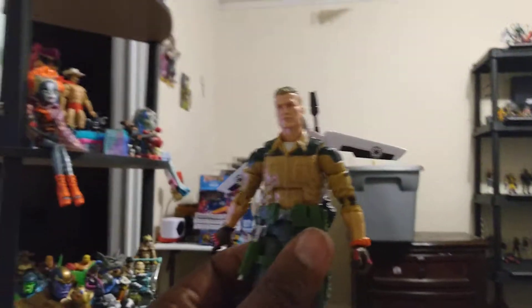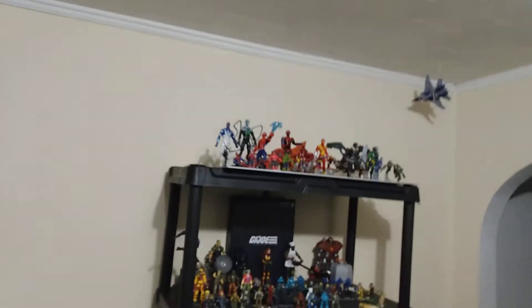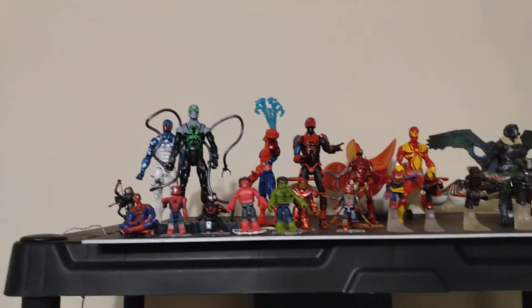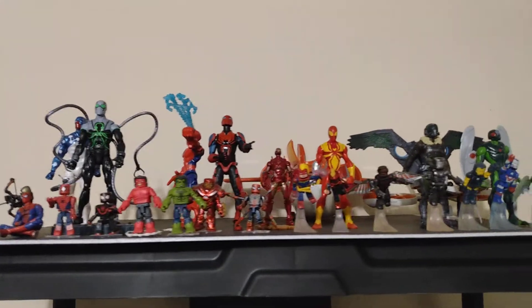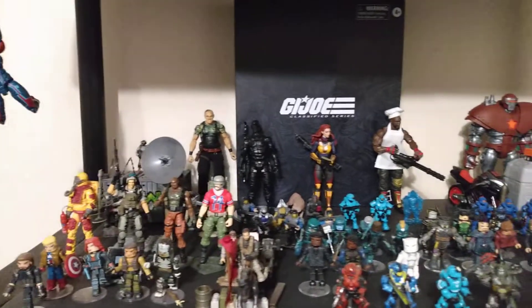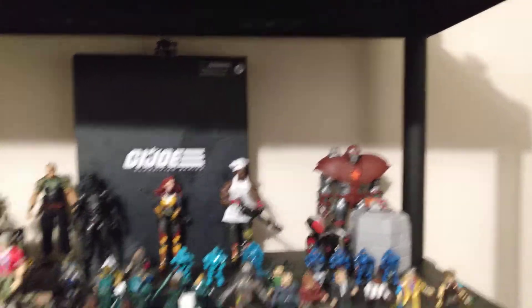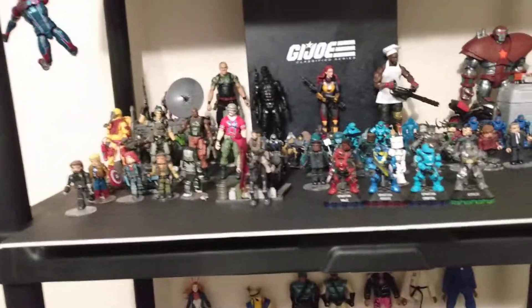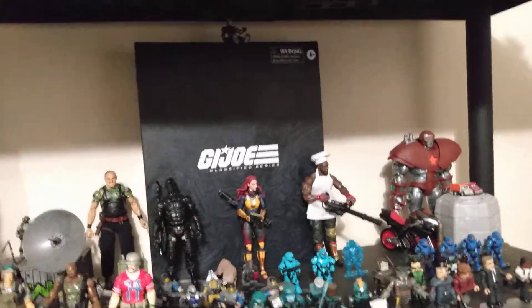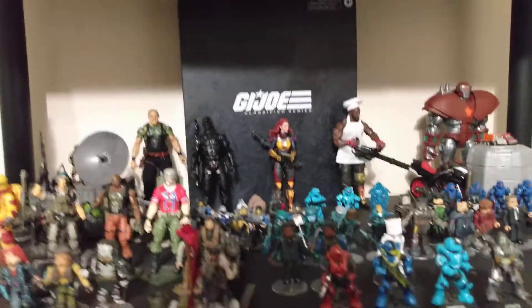Have a good day, good night, and enjoy your collection. Before we go, let me show you how the shelf is looking so far. I pretty much put a lot of the Spider-Man or the flying-type characters up top. This shelf right here is more of a random shelf, but what I am doing is putting nothing but the G.I. Joe Hasbro slash stuff on this shelf right here.